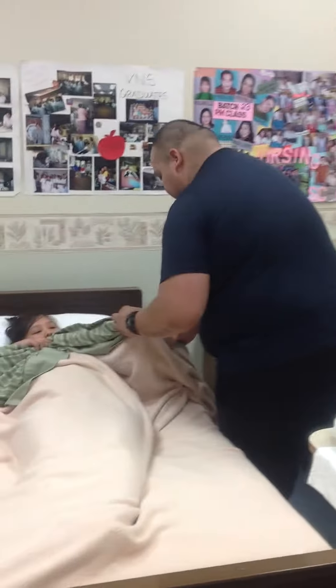Knock knock knock. Hello Mrs. Smith. My name is Chris. I'm your CNA today and I'm here to give you a lower body bed bath. Is that okay?